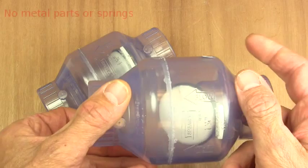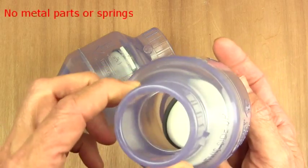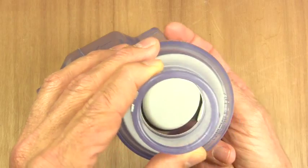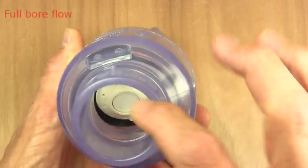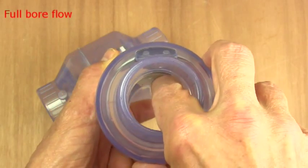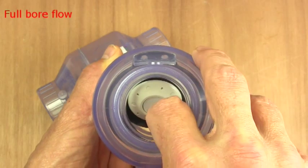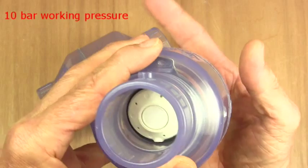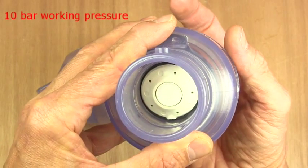This is a flap type non-return valve. There's no springs or other metal components inside. When the fluid is flowing through, these operate at full bore, and when it stops the back pressure holds the flap hard against the fitting.